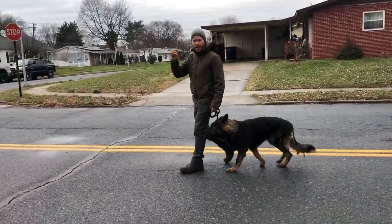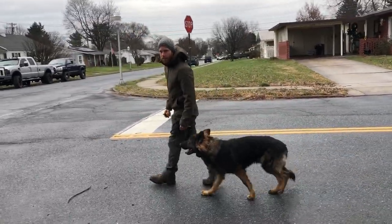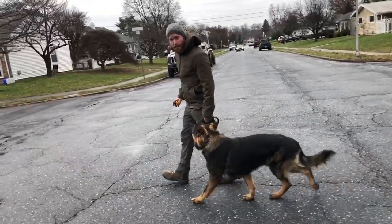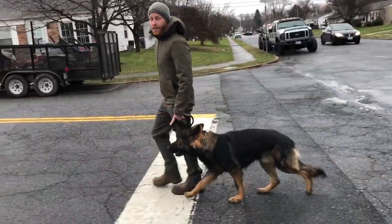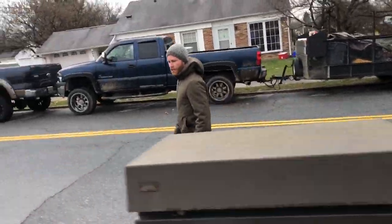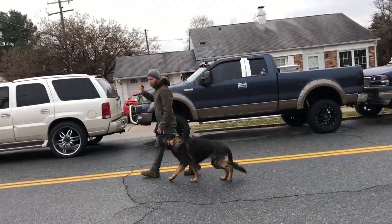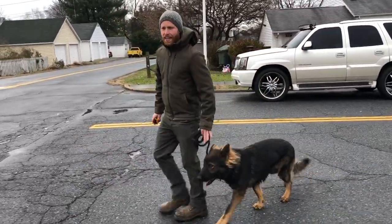To get the heel, we use the same principle — pressure and release. I need to show him that being right here is where I want him to be. If he's out of position, I turn the pressure on, guide him to this spot, then release the pressure. It's very clear to him: this is where the pressure turns off. For a dog who doesn't know heel, I'd create space, turn the e-collar pressure on, guide them to my leg, and turn it off. He knows — and that's at a level four, which is really low — that when he feels that, he comes here because I've guided him multiple times.